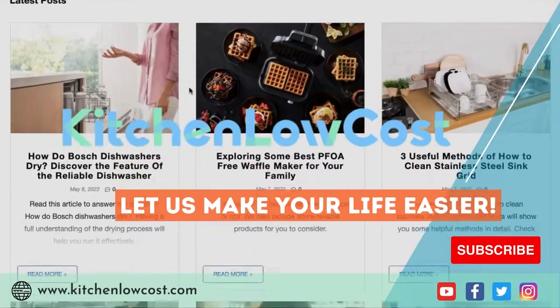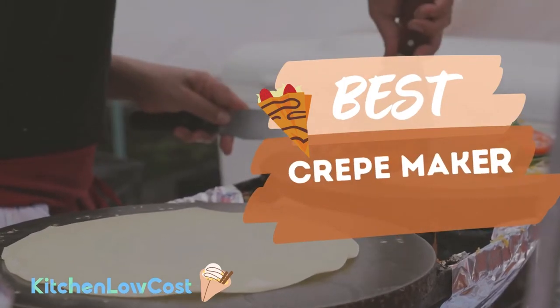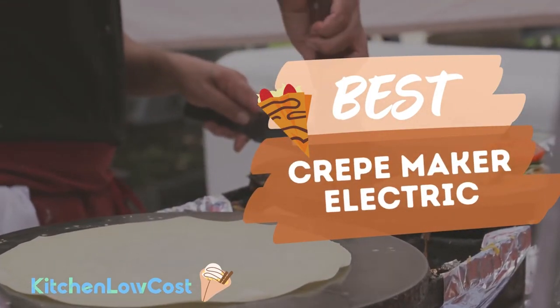Welcome to Kitchen Low Cost. In this video, we will show you an outstanding list of the best crepe makers to create mouthwatering crepes every day. Check it out now and choose the most proper one for yourself.